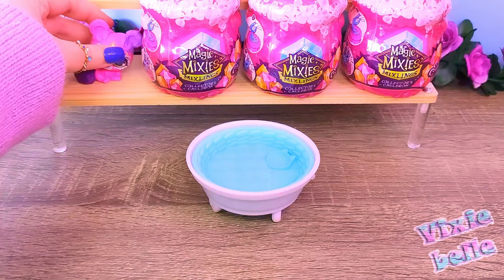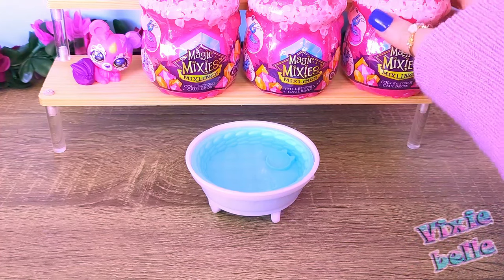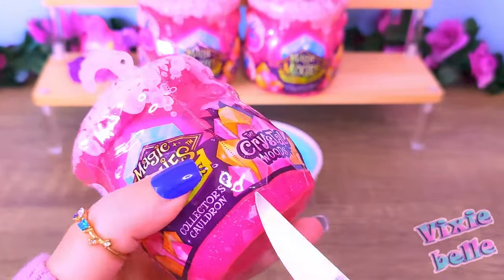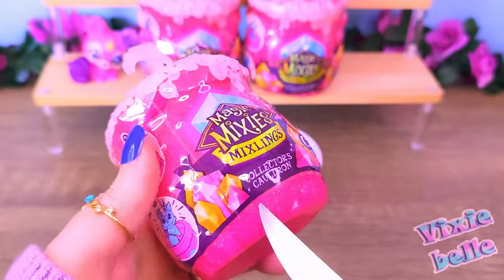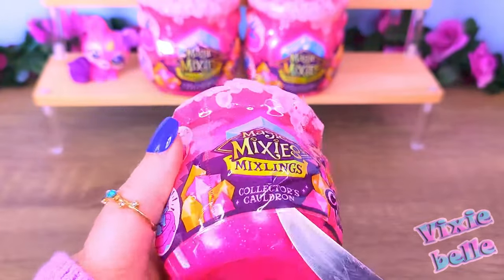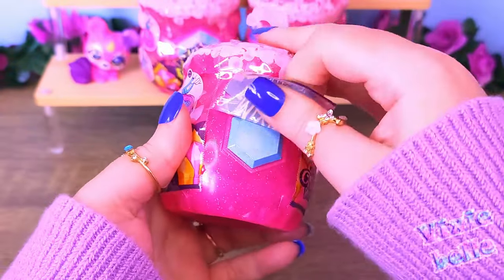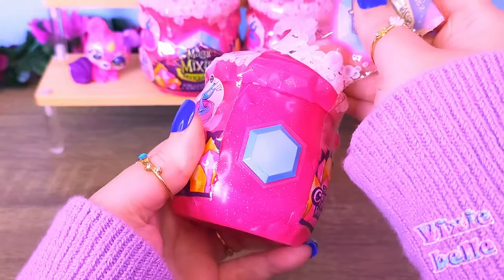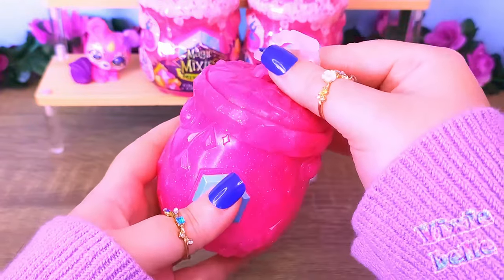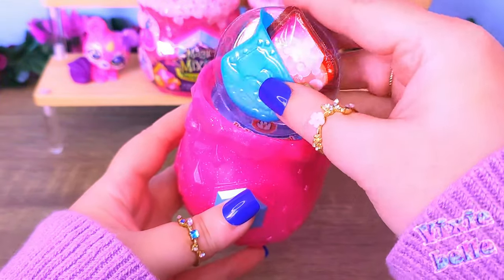So it looks like it's just the tail part that changes colors, but it's still very very adorable. Let's get ready to open the next one. I just wanted to show you guys how much I struggle with these things — there's no way I can get this open, so I had to resort to violence. Please don't use knives like I do to open packages like this. It's not safe.